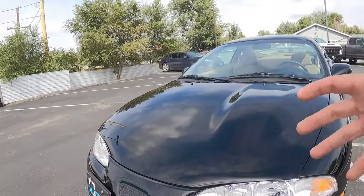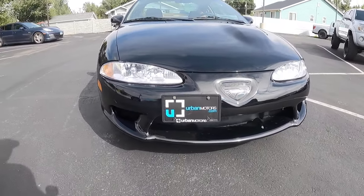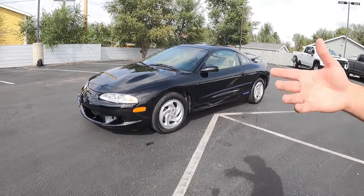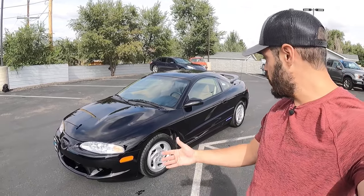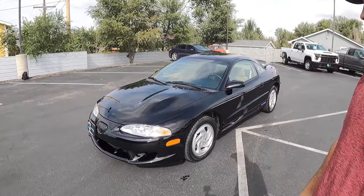Overall, the Eclipse feels even more melted cheese than the Talon did back in the 90s. If you look at the overall styling, there is not a single sharp line on these cars. If I were to pick one car that represents the melted cheese era perfectly, it could be either the Eagle Talon or the Mitsubishi Eclipse — both have this melted cheese going all over the exterior, but also the interior, which we're going to look at in just a minute.